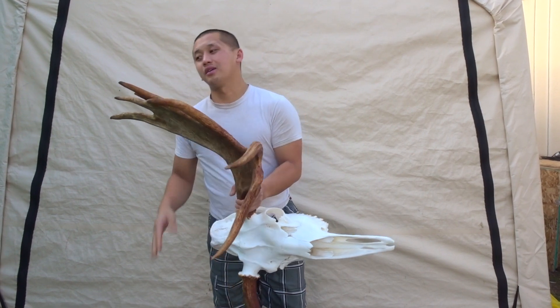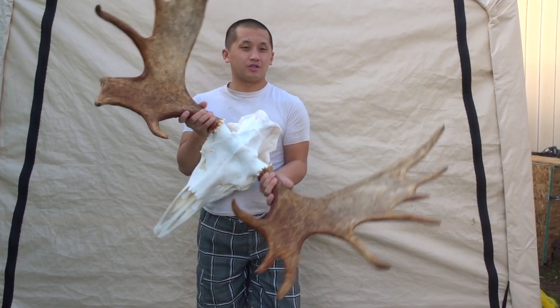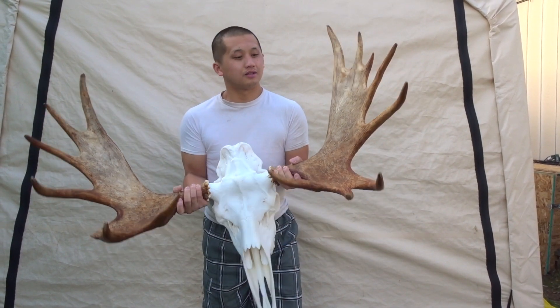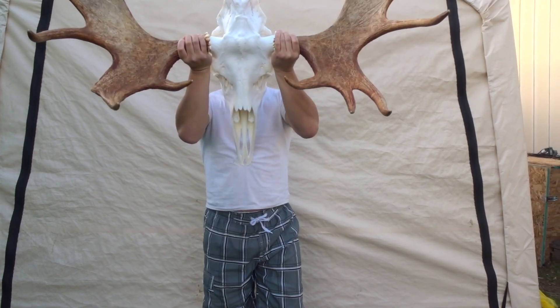It's pretty heavy — this thing is probably like 30 pounds. It's really big. I honestly don't even have any room to put this, so maybe I'll just give it away — just kidding. But it looks really nice, check it out.